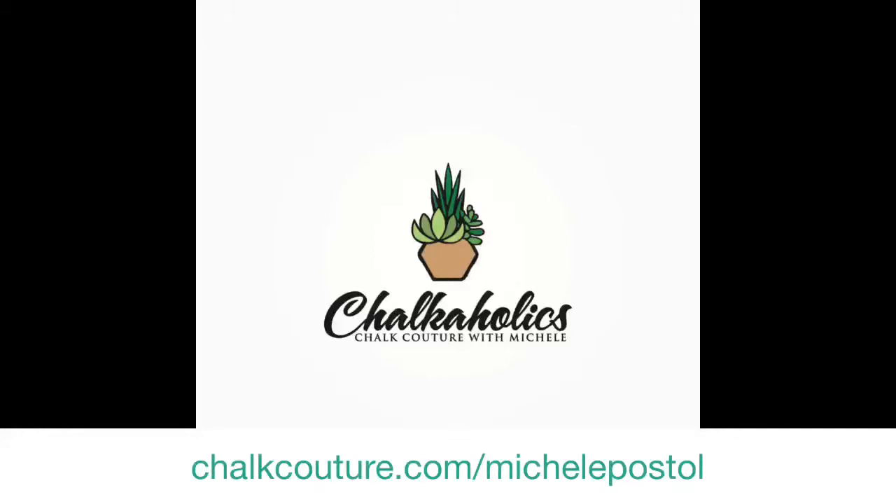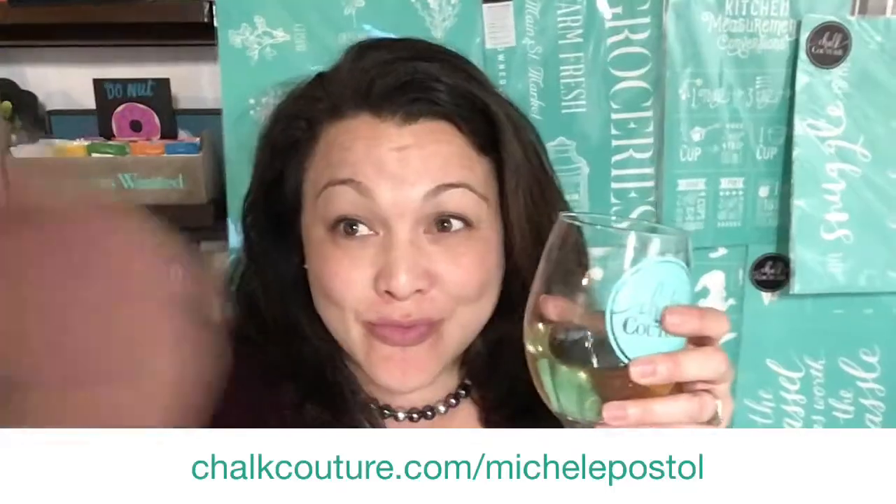Hello everybody and welcome to the replay. Come on in and say hello. Hello, hello. Hello, everyone. Hey, everybody.